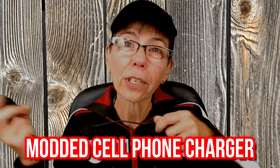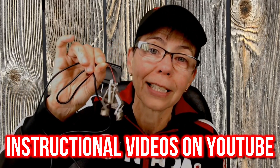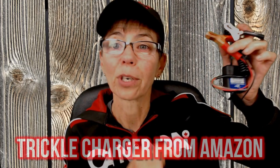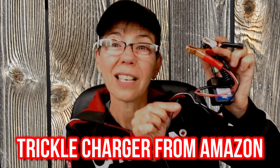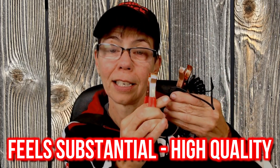I almost forgot to talk about the power source. When I first started, I did what a lot of people do and used a cell phone charger. In order to use this for electrolysis, you have to modify it a little bit — cut the tip off and attach two leads, which you can buy at any hardware store: one to the red wire and one to the black wire. I ended up going to Amazon and purchasing a trickle charger, which is a lot more substantial, and as you can see, these leads are not going to break.